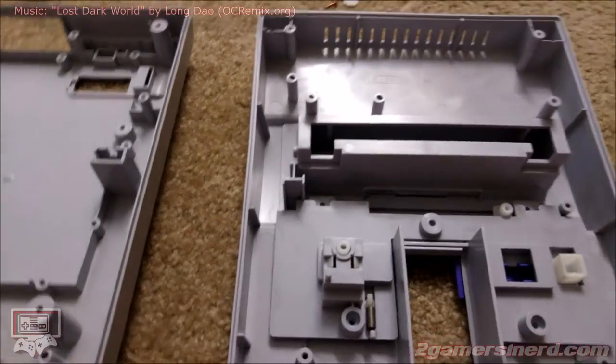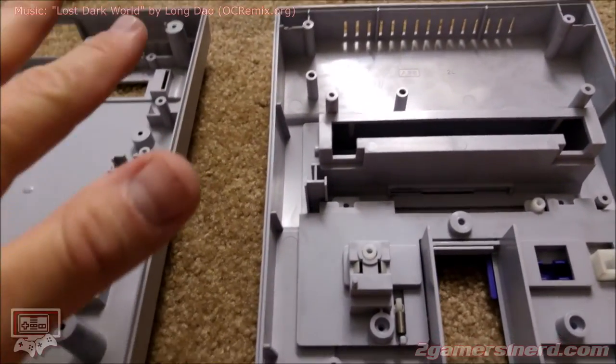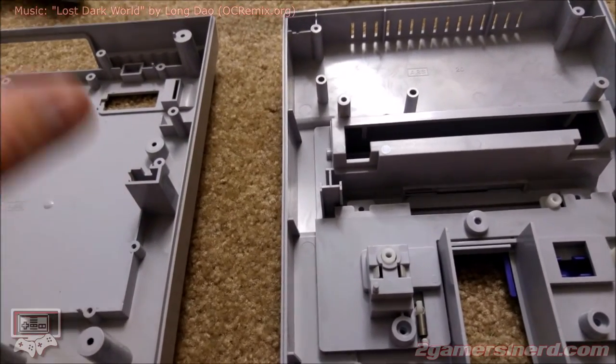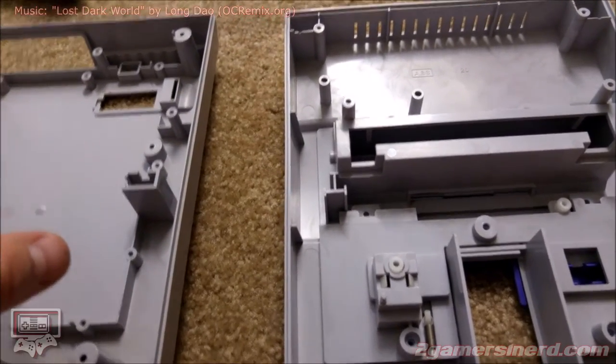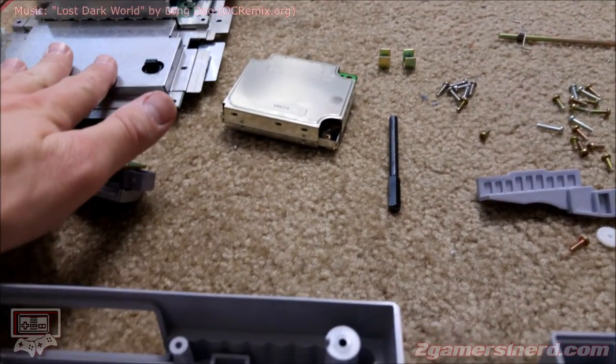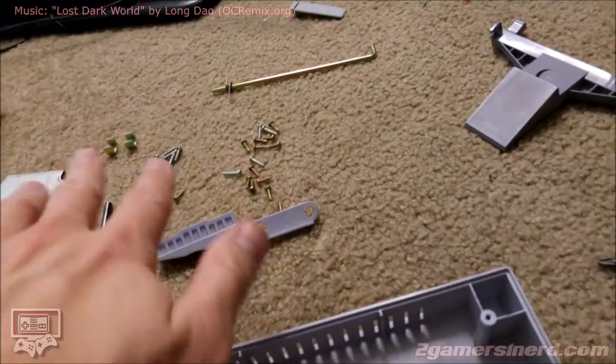One more thing I almost forgot to mention. Don't do as I'm doing. I've done a lot of Super Nintendos and Super Famicoms as far as modding them, taking them apart, cleaning them, restoring them. Don't do what I'm doing. This is a dead board. I don't give a damn if this board is ruined — it needs work anyways.